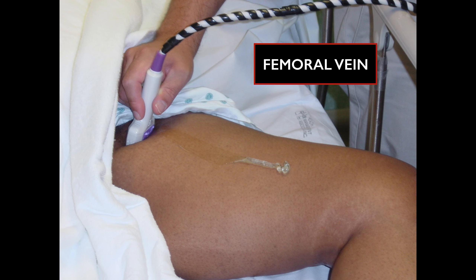To frog leg a patient, you externally rotate the hip and flex the knee. You can place a pillow underneath the knee to make them more comfortable. This really opens up the area you're going to scan, including the knee area when you do the popliteal vein. Apply gel all across the leg so that as you scan down you don't have to keep reapplying.